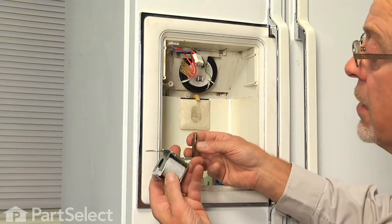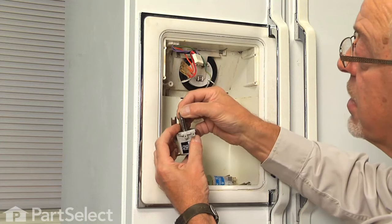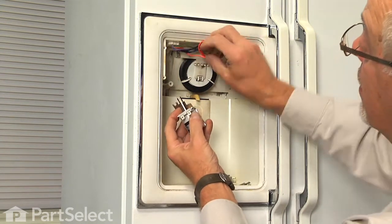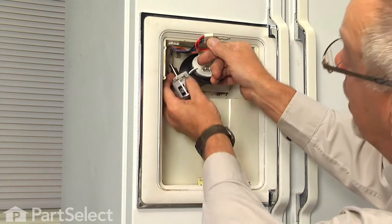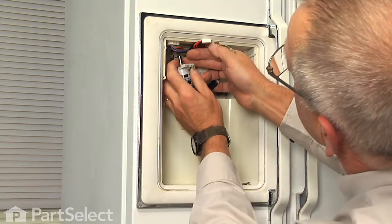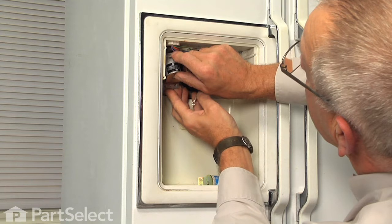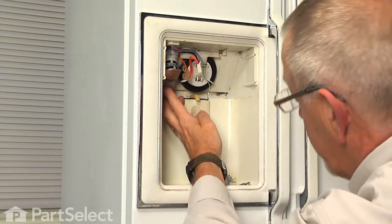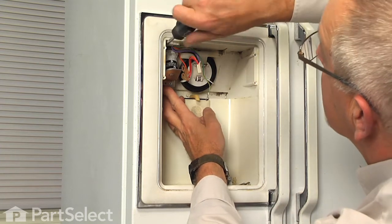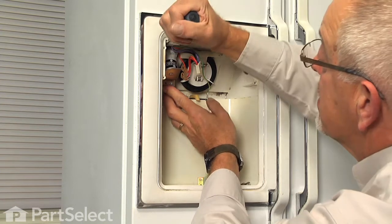Now to attach the new solenoid and plunger, we'll find it easier if we just slide that plunger in partway, and then just jam it to the side with one finger. If we pull that harness out of the way, we can reach up in there and hook that around that lever, and then slide that forked end of the bracket under the head of the screw, and just hold it in position and tighten the screw. Make sure we line up the two bottom screw holes as we tighten that.